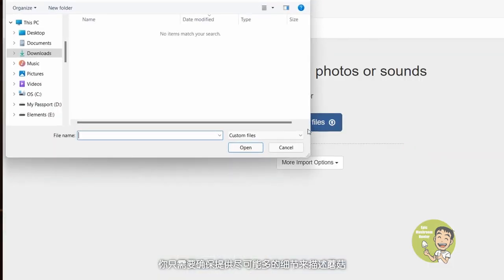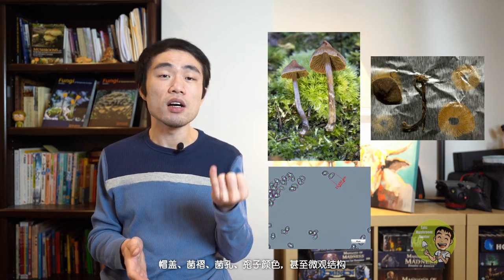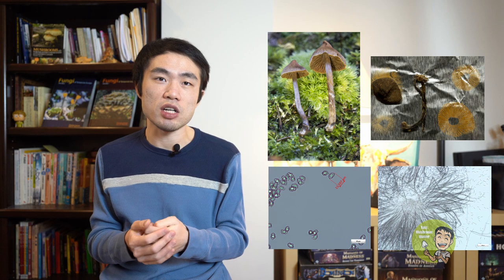You just need to make sure to offer as many details as possible to describe the mushroom: caps, gills, pores, spore collars, or even microscopic structures. By the way, iNaturalist also has a website version. Identification of mushrooms will be a separate topic and I will cover it in my future videos. Please stay tuned.